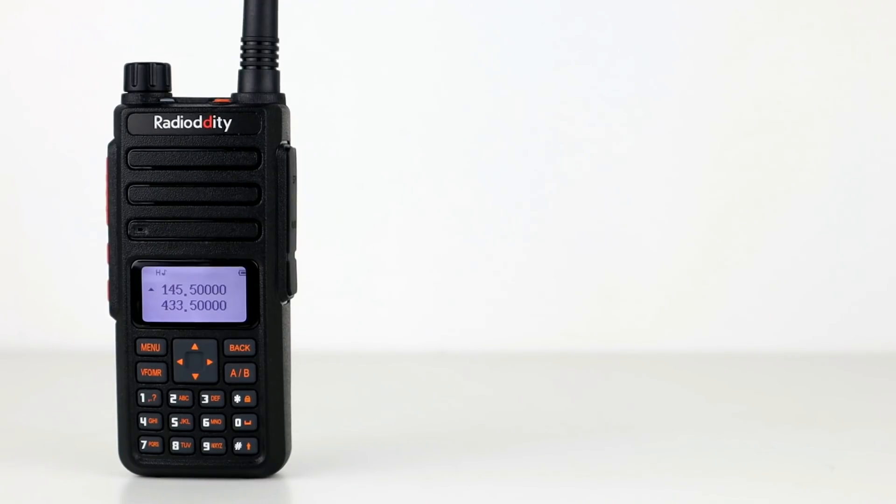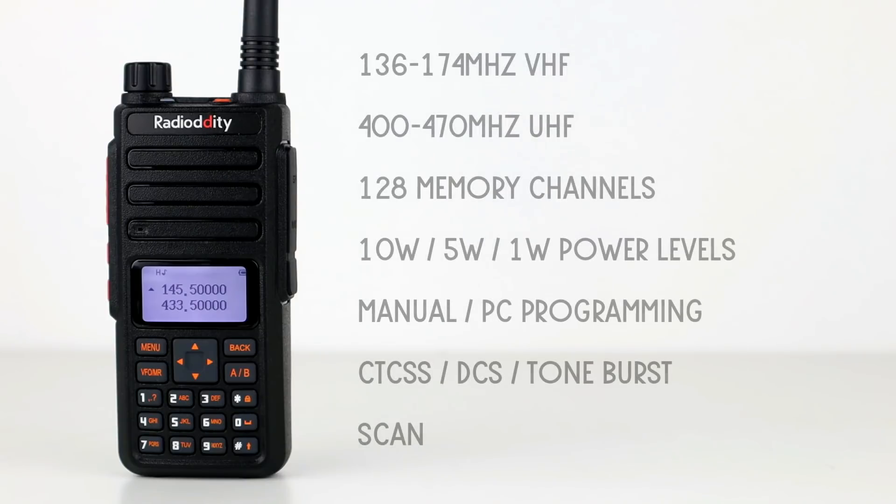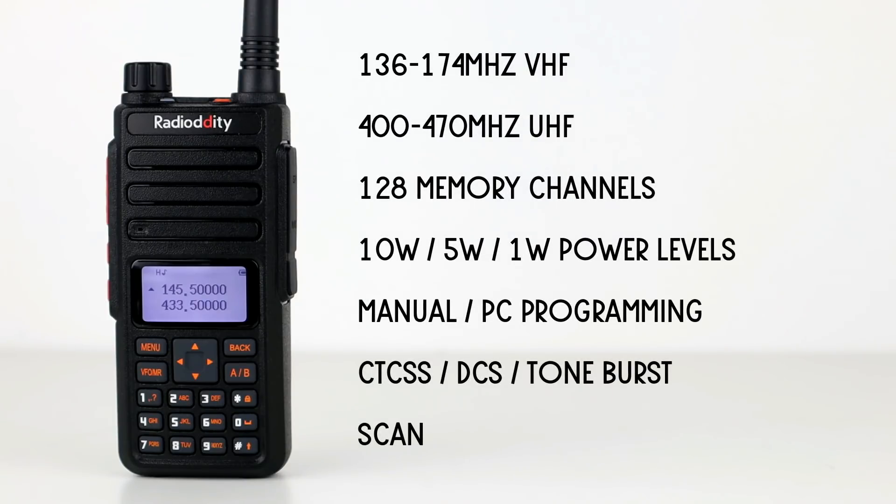Looking at the main features: it has an operating range of 136 to 174 megahertz on VHF and 400 to 480 megahertz on UHF. It has 128 memory channels, the 10, 5 and 1 watt tri-power settings, manual programming and PC programming, and it programs virtually the same as a Baofeng UV5R — the menus are very similar.